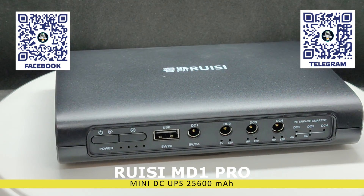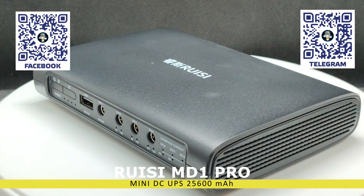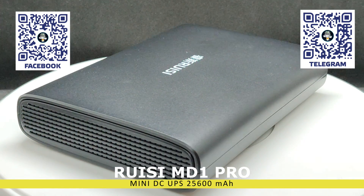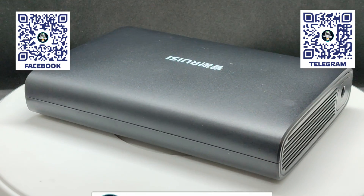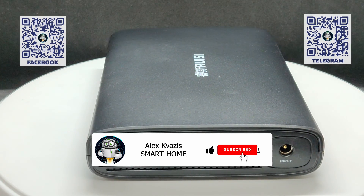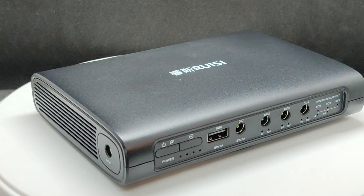The star of this review boasts impressive battery capacity, the ability to select output voltage, and power combining options. In this video, we'll examine its features in detail, conduct tests for real power output, capacity, and charging time. Don't forget to like this video to support it and help it reach a wider audience. If you haven't subscribed to my channel yet, now is the perfect time to do so.